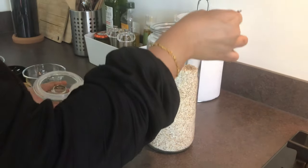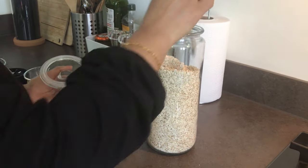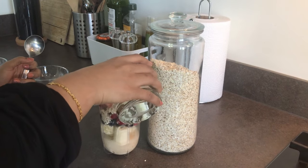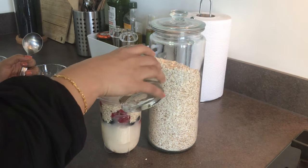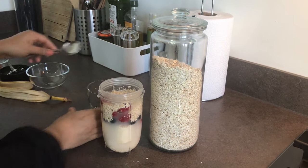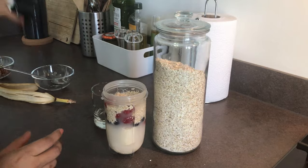The last ingredient to add is oats. I'm using porridge oats today and I'm going to add four tablespoons of it. Then blend everything with one glass of water. You can also replace water with boiled and cooled milk. If you prefer your drink to be very sweet, add two Medjool dates.